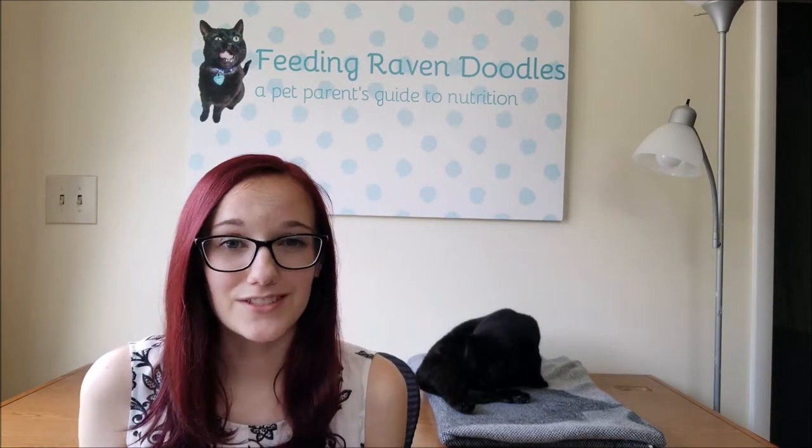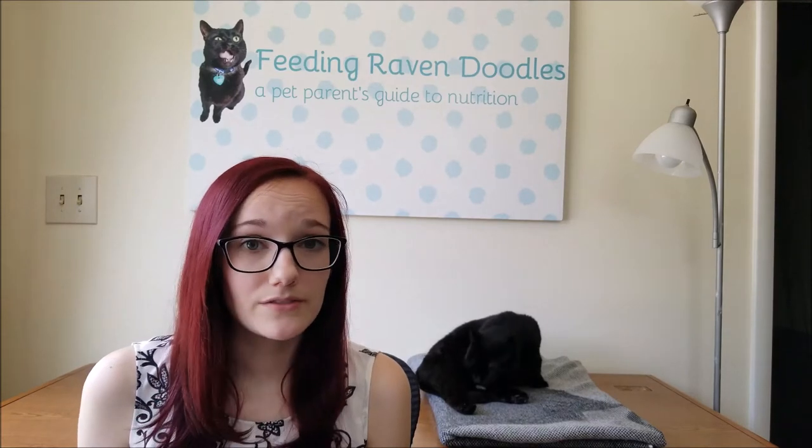As pet parents, we feed our pets every single day. We measure out their food, often several times a day for several different meals, and most of us have more than one pet, and some of us have pets of different species that all eat different foods. But how accurate is your measurement each time you scoop your pet's food? You might be surprised to learn that your portioning is inaccurate. You could be delivering too many or too few calories to your pet.